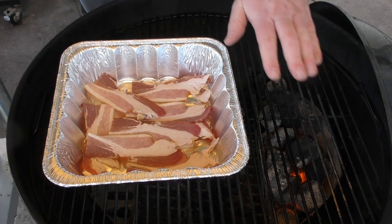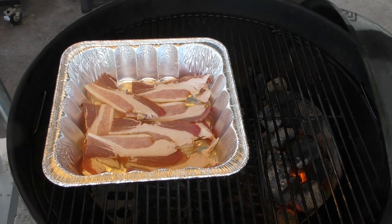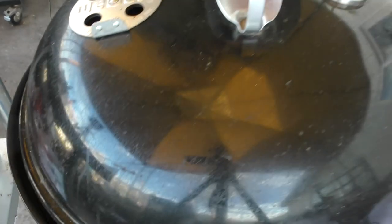We're only running on one side, and it's probably gonna take about 15 to 20 minutes for our bacon to cook.